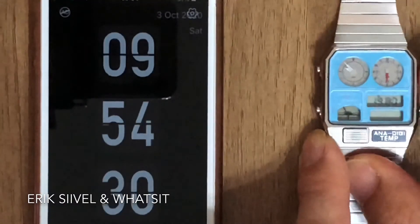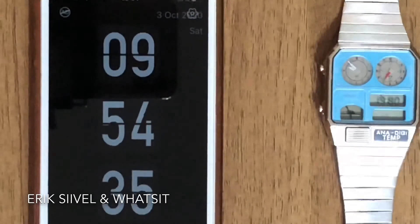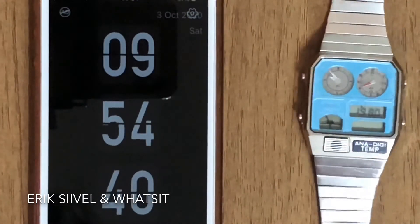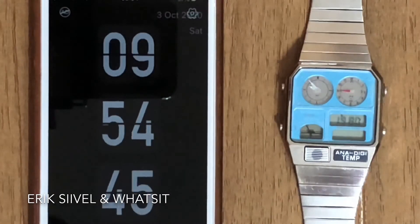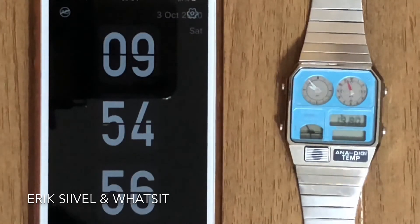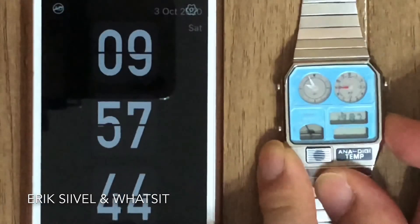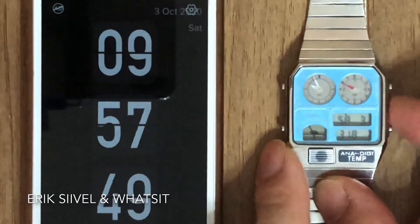There is another issue with the older version of the ANA DIGI TEMP: the year only runs up to 2019. In order to have the month properly displayed, enter the year value by subtracting 28 from the current year. For example, if the current year is 2020, subtract 28 to get 1992, and enter 1992 into your ANA DIGI TEMP. You will then have your monthly figure shown correctly.